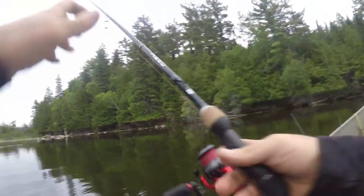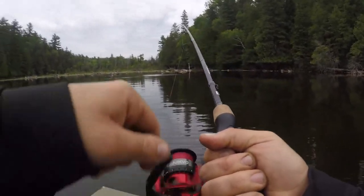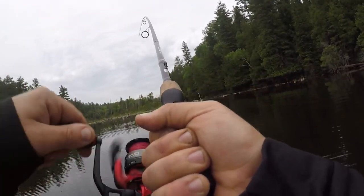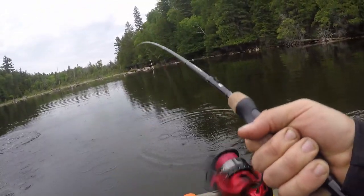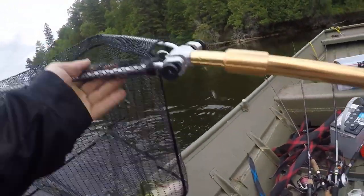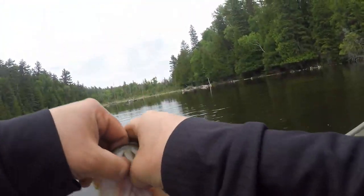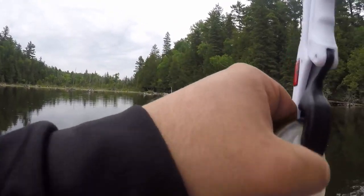I think I got a good hook set in this guy. That is a good fish, guys — a solid donkey. He's pulling the boat! He's only like 2 pounds but that's not bad. He might be a little over 2 — yeah, probably 2 and a half. Solid donkey. He's post-spawn but he's solid. 2'11" — just over 2 pounds.